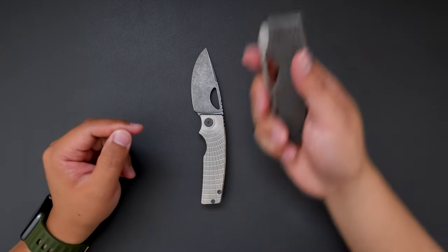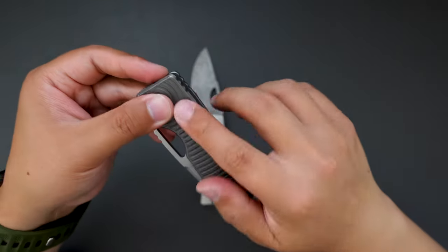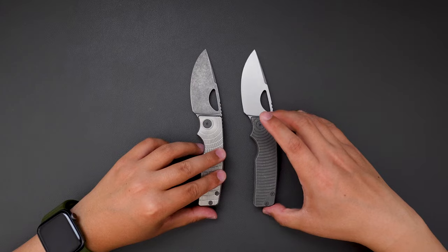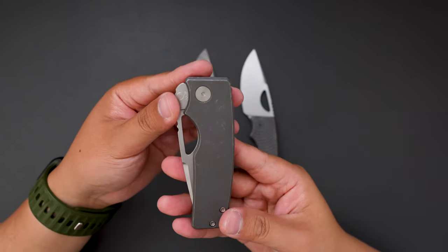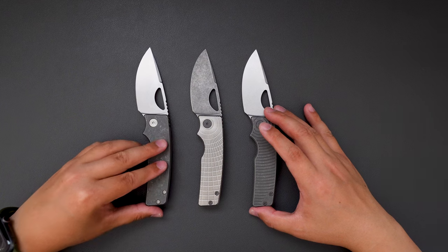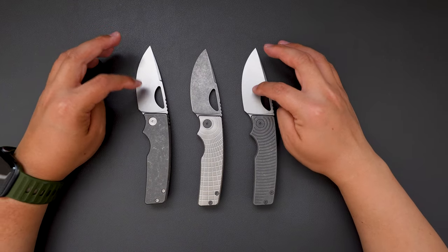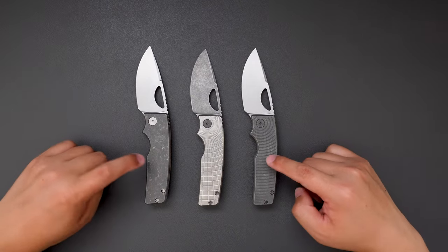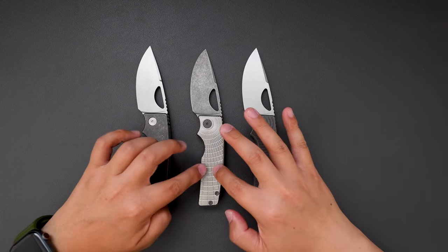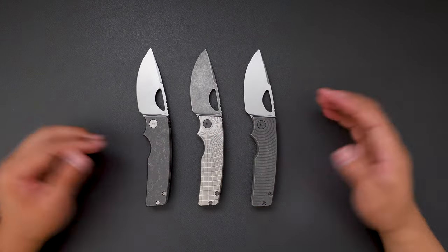Let's do some side-by-side comparison between this one and my other rosies. This one is a radio pattern with dark stonewashed handle. I also have a PG version with dark stonewashed handle and stonewashed blade. You can see the contrast — these two have regular stonewashed blades, and this one has a dark stonewashed blade. These two have dark stonewashed handles — this one is PG, this one is radio. And this one has that shiny regular stonewashed handle. I think they look super good together.